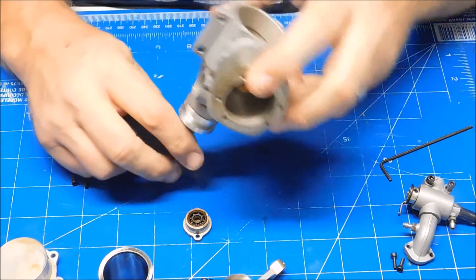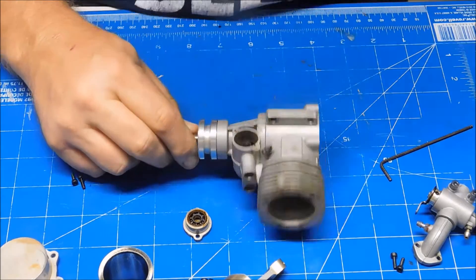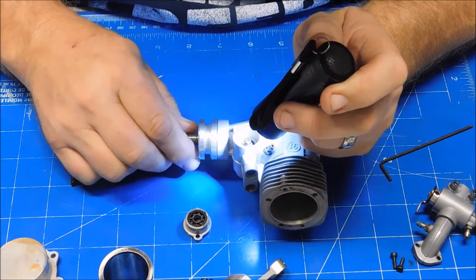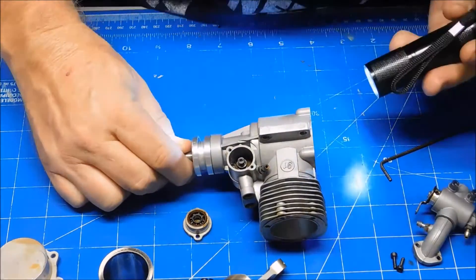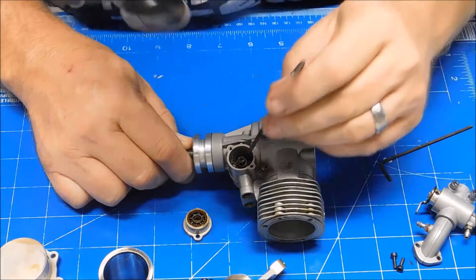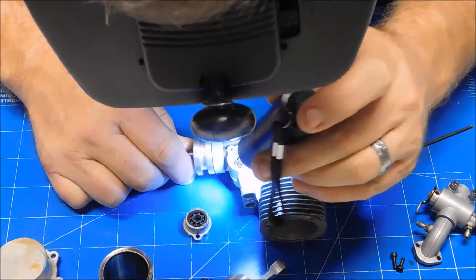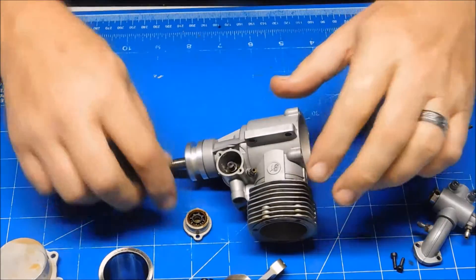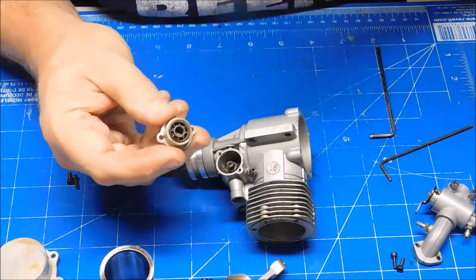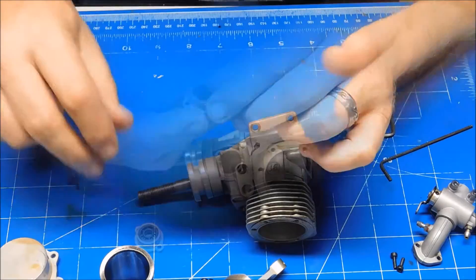Let's get this at top dead center here and try to get a flashlight in here. Yes, this engine's timed properly - no issues there. That engine's timed properly. So what I'll do is probably just get a Q-tip with some LA's Totally Awesome cleaner on it and clean that out maybe. We'll see.